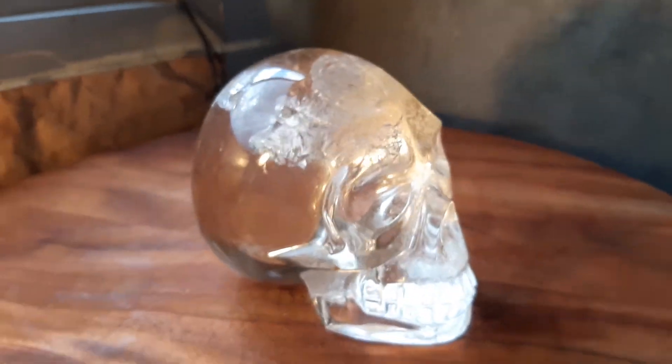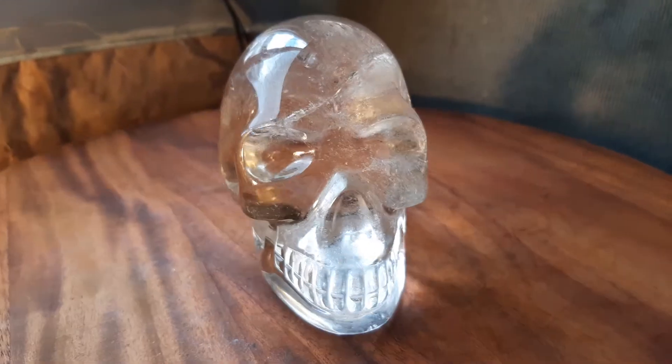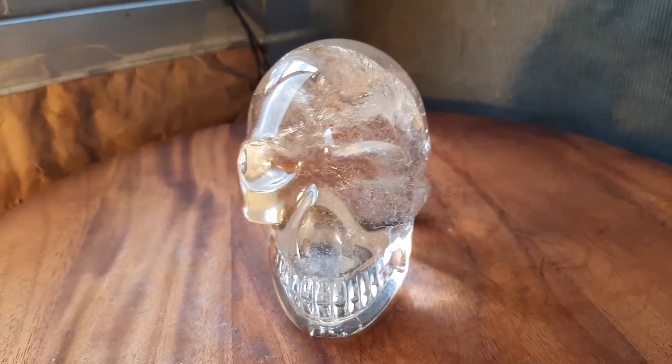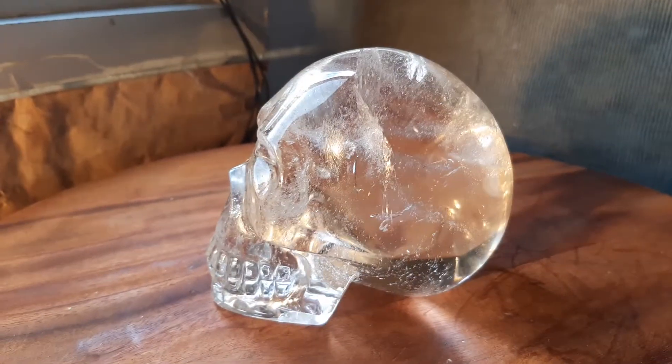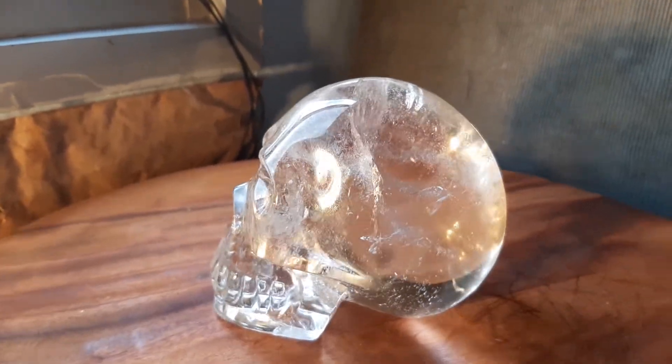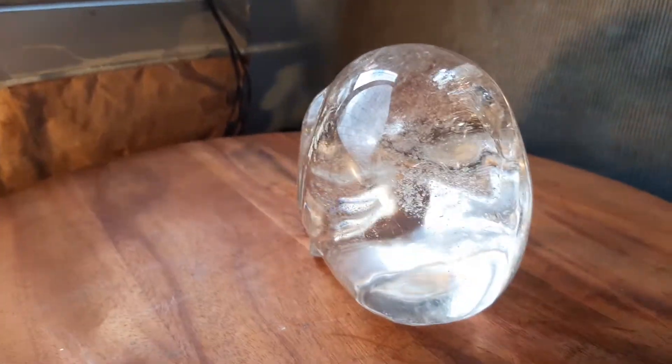This is a clear skull from Volumere, from a Lemurian crystal. It does have a slight tint of yellowy smoky, but as you can see it's beautifully clear.